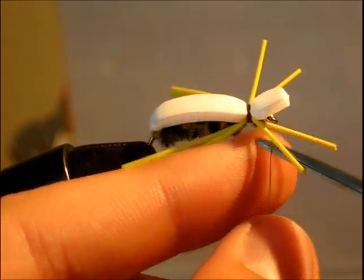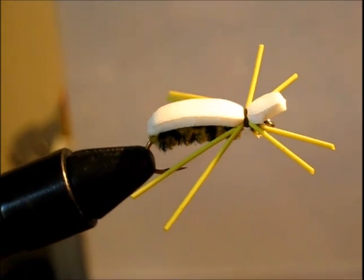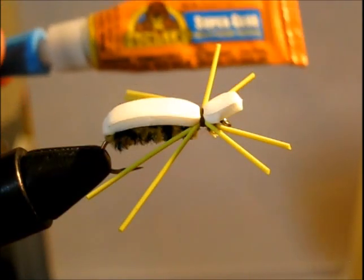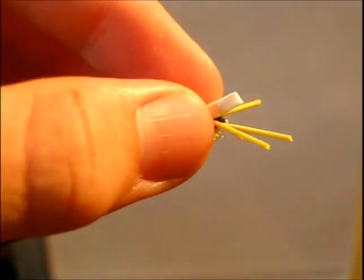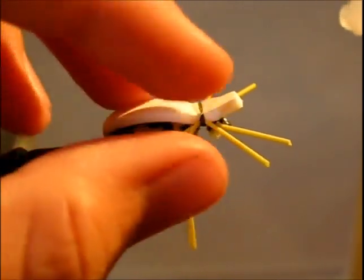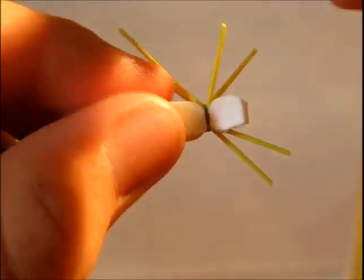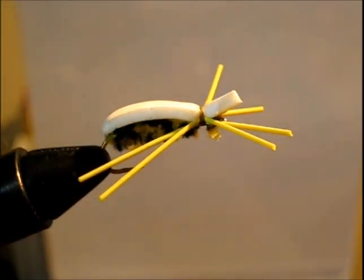After we cut our thread, take a little bit of super glue or Zap-A-Gap — I am just using Gorilla Glue. Put a little dot of it right on top of the body and smear it around. Put some on either side where the legs are, smear that around, and then just wait for that to dry.